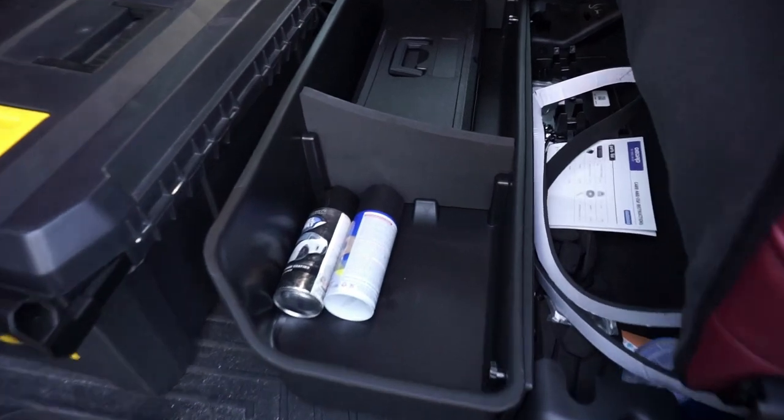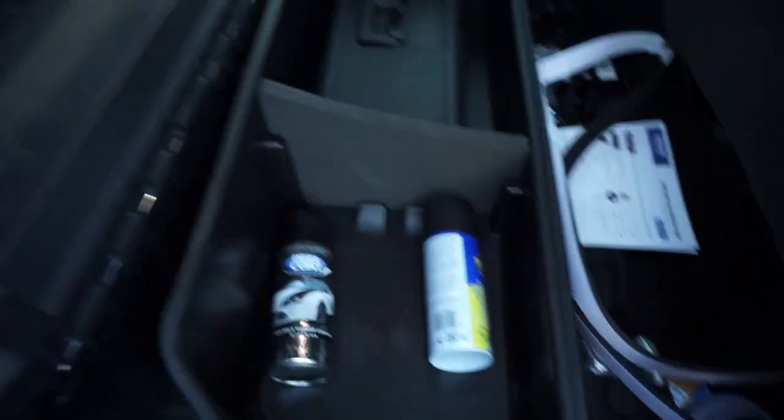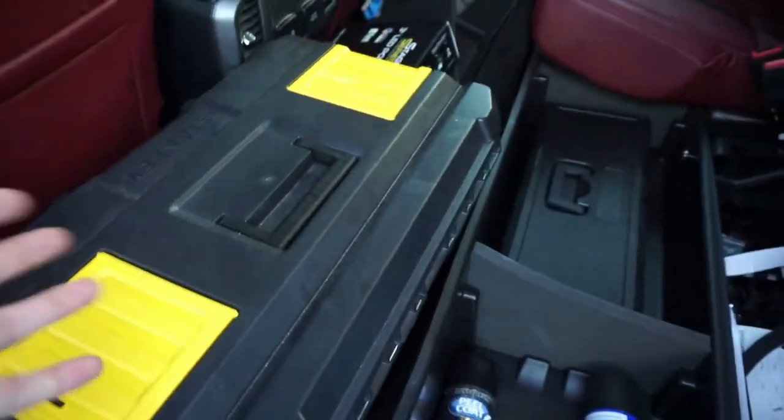And there you have it guys. Super easy to install. I've got my socket set right here and a couple paint cans right here. Still have plenty of room for a larger toolbox in the back if you wanted, or obviously you can put the seats down and still have plenty of room for feet. Very inexpensive product as well. Keep an eye out in the description — there should be a code down there for an additional discount if you decide to pick up this product. Thank you so much for watching. We'll catch you guys on the next video.